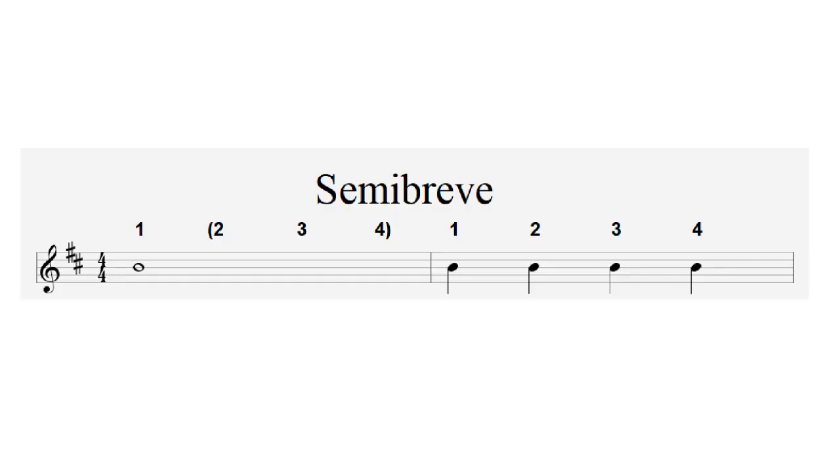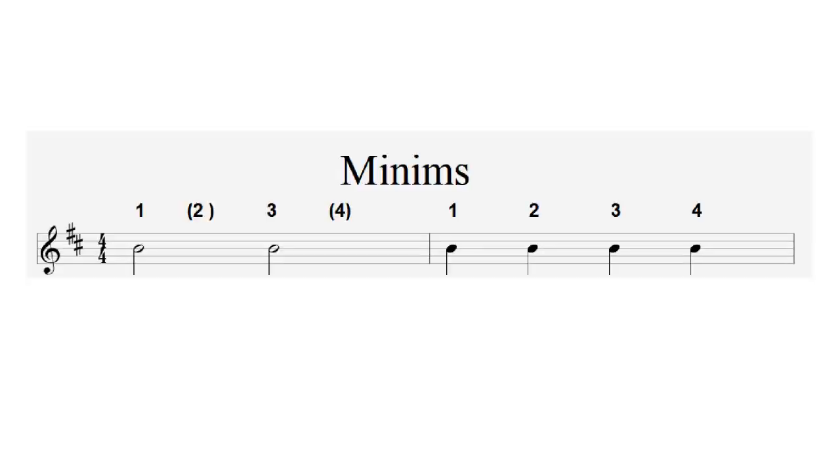One, two, three, four — one, two, three, four. The next level — our level two note — is called a minim. A minim looks like a rugby ball but with a stalk attached; the stalks can go up or down. A minim lasts for two beats, or two crotchets. Playing a number of minims sounds like: one, two, three, four — one, two, three, four.